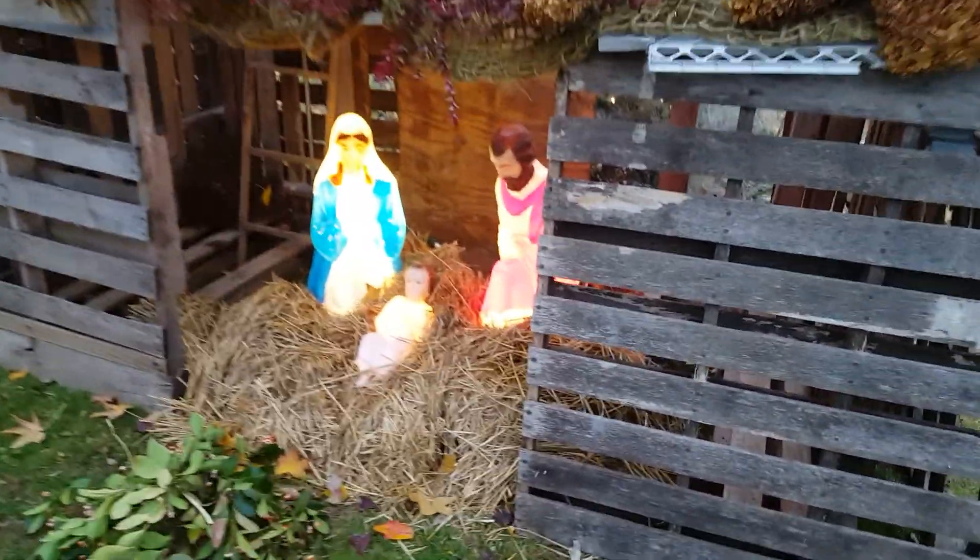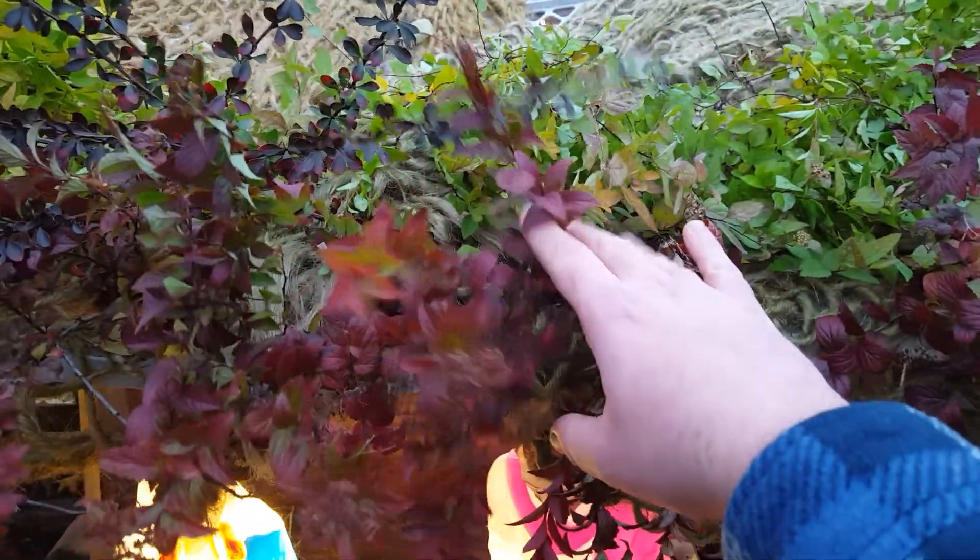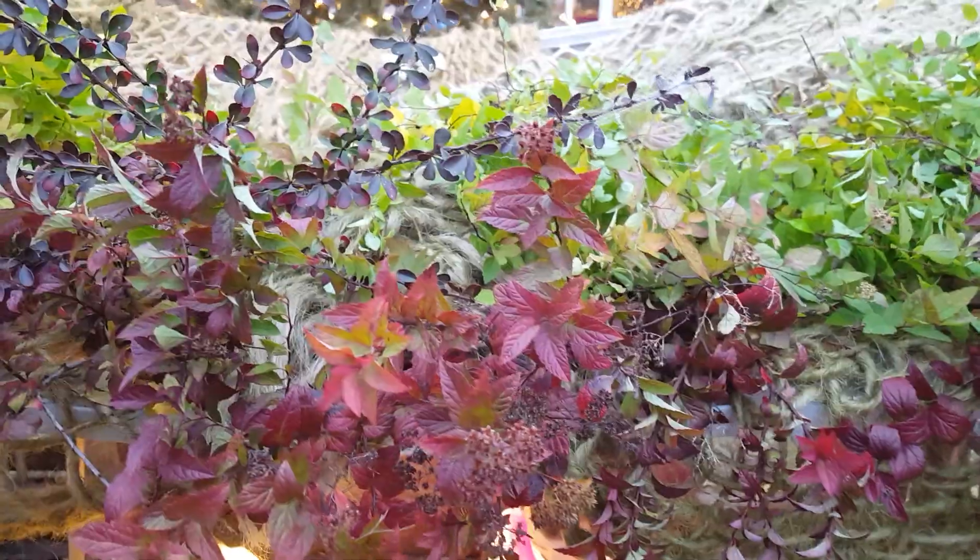The manger itself is made out of pallets, which I just reused from Halloween. Big pallet on the bottom, big pallet in the back, and then on the sides and front are just the smaller standard pallets.